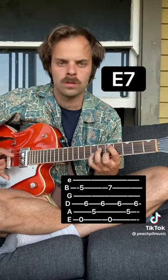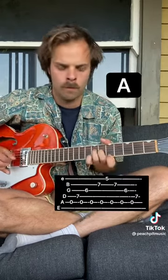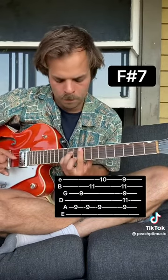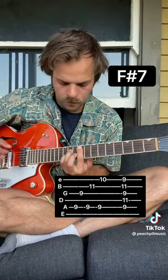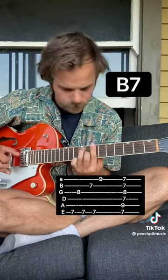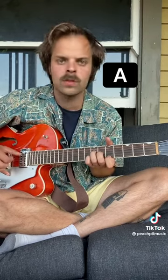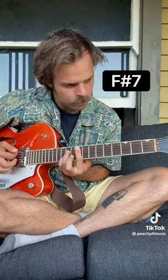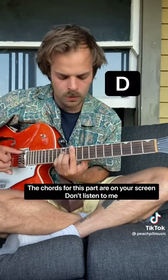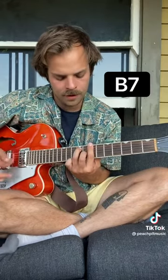Come up to the chorus. Do that again. And the chords for this part are A, then F sharp, then D, and B.